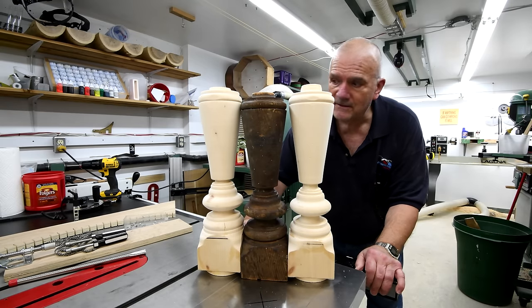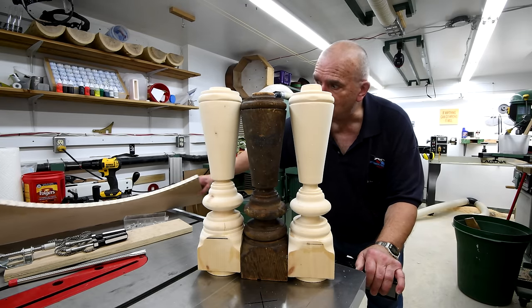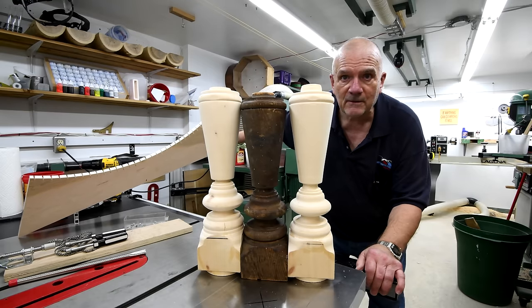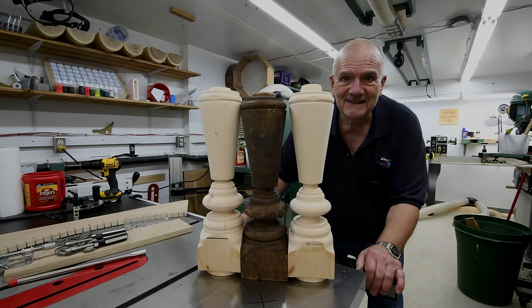Anyway, see you back with the big clock project. I'm really anxious to get back into this — get the teeth pushed in and get this thing assembled into a big ring. Thanks for watching. We'll see you next time.